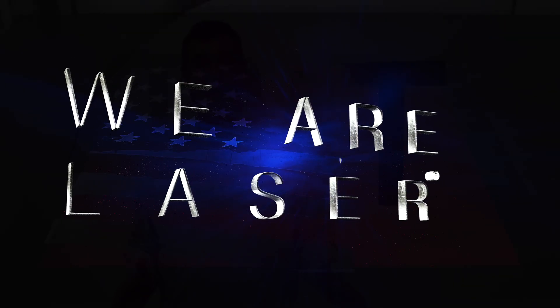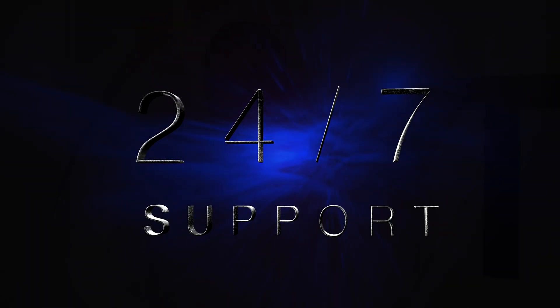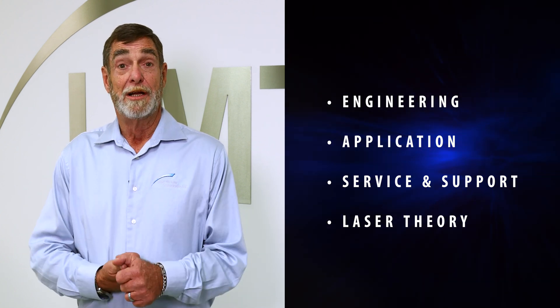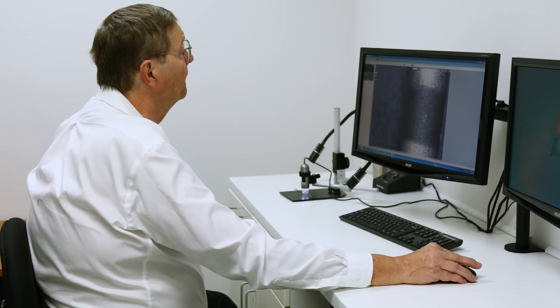At Laser Marking Technologies, our motto is: we are laser. Why would we say that? We have our 24/7 support. We have one of the most experienced, talented applications labs in the country, and we have two of them to service you better. In absolutely every department — whether it's engineering, application, service, support, or laser theory — we've got somebody that's been doing it for decades: 20, 30, and even in some cases 40 years. We can come together as a team, find that solution for you, and it's not going to be six months from now — we can get it done today.